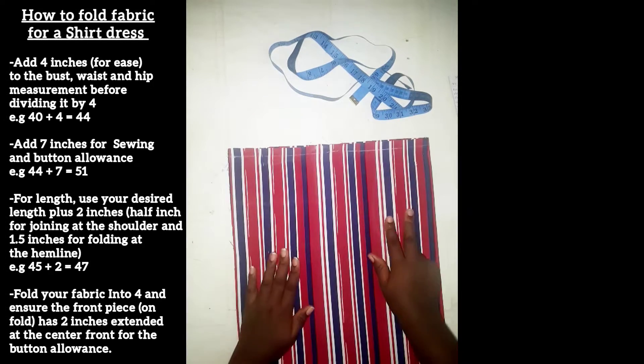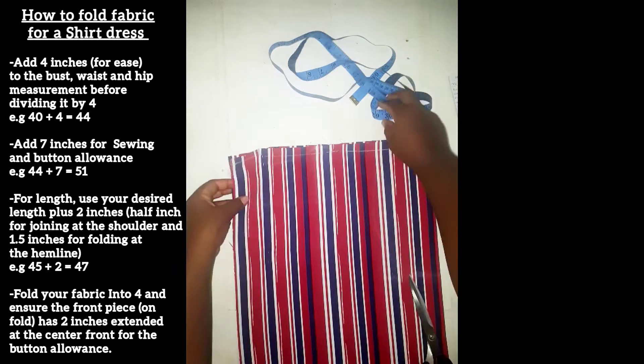Welcome to my channel. For this tutorial, I'm going to be showing you how to make a shirt dress.